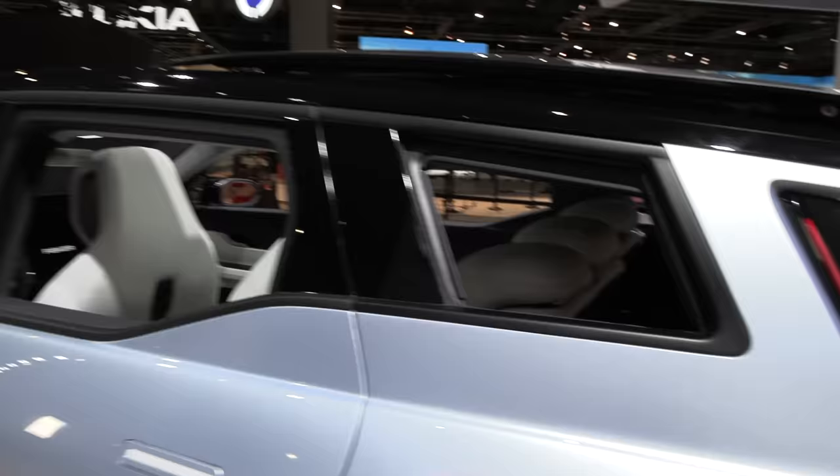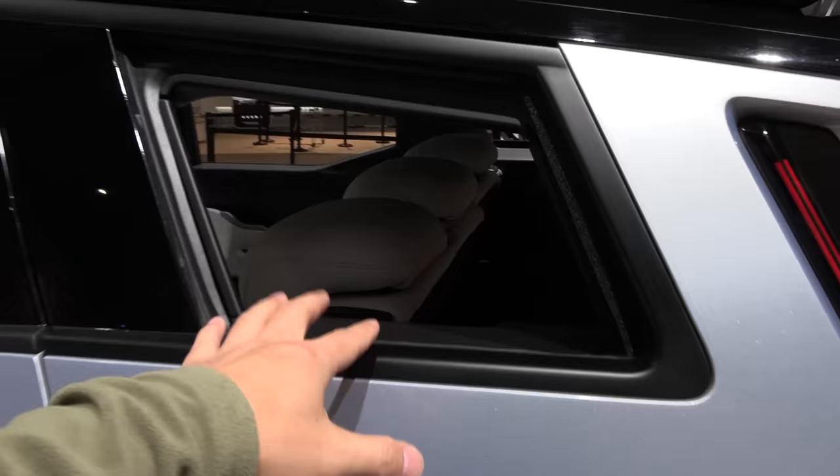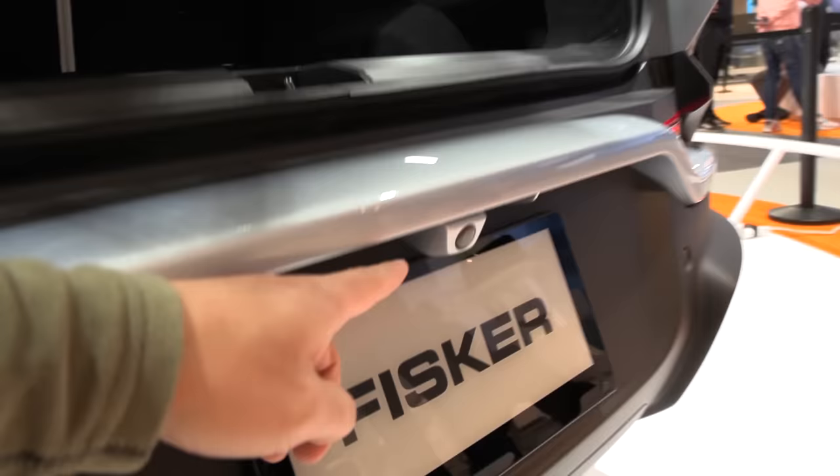We have the California mode. In California mode you can roll down all the windows — not just the regular ones. You can even roll down what I usually call the triangle window, and you can also roll down the back window. You can roll down this one too. That is kind of crazy. And there's also a camera there.